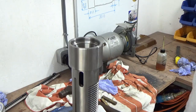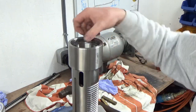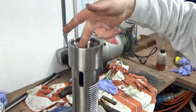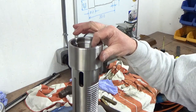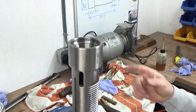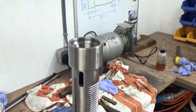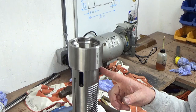Well, if the rest of the rebuild goes that well, John's going to be a happy man! That's gone in really, really easily and really well — it's a good fit in there. I'm happy with that. I'll flip this over and do the one on the other end — no point filming that, it's the same thing. Then I'll bring it back when we're putting the inner race onto the shaft.